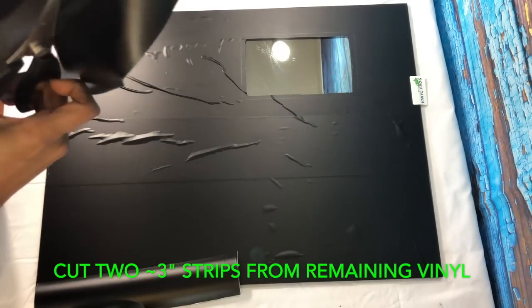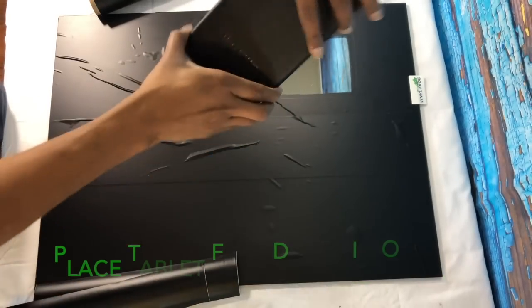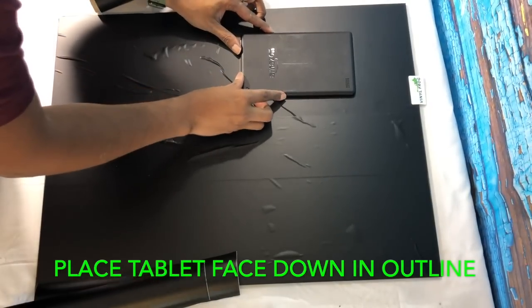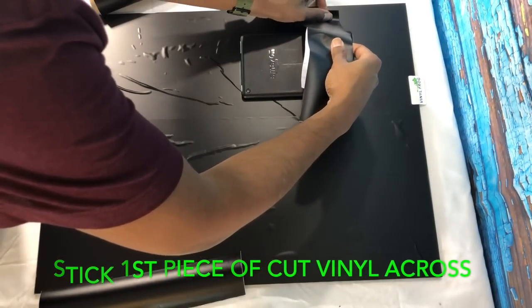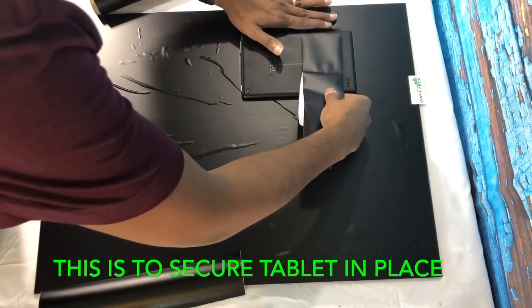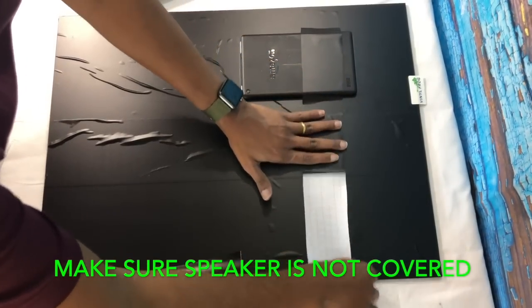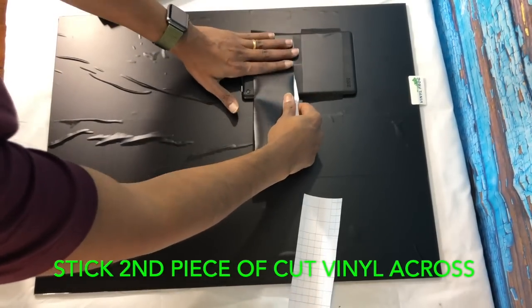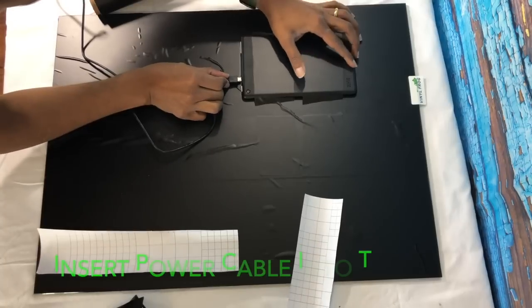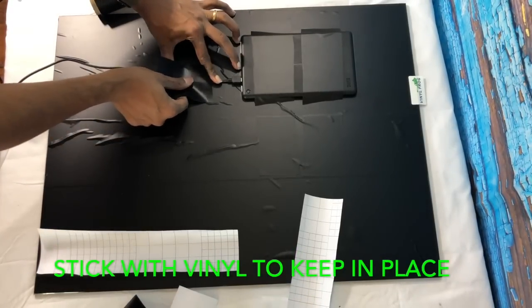Then cut two three-inch strips from the remaining vinyl — about 12 inches by 3 inches. Make sure your charging port is pointing down, because that's how we want to plug in the tablet. Stick the first piece of cut vinyl across the top, going left to right, making sure enough of it is sticking onto both the back of the glass and the tablet. One important thing: do not cover the speaker — if you want to hear Alexa or your music, make sure that piece is not covered. Then stick the second piece across the bottom to hold the tablet in place. Insert your power cable and use another piece of vinyl to secure it to the glass, so if someone pulls on the power cord the tablet doesn't come out.